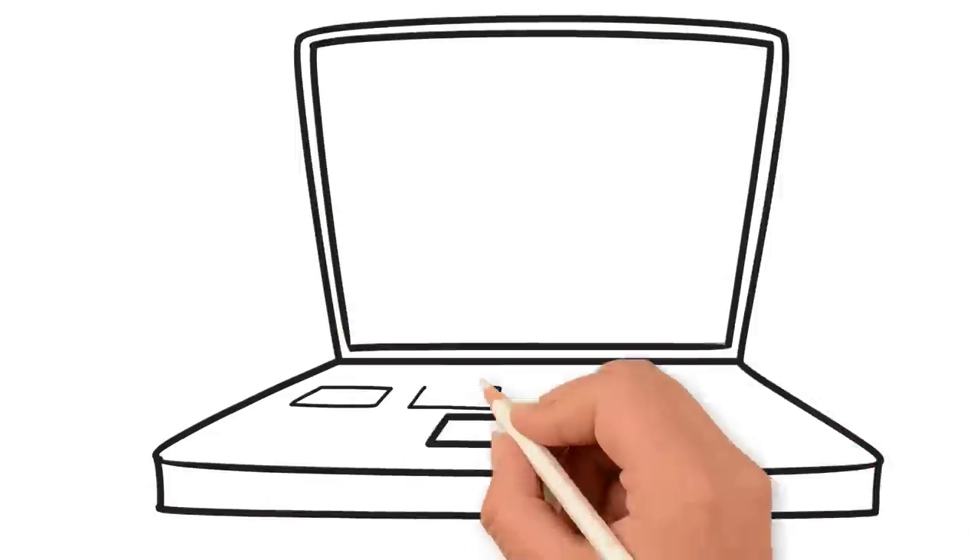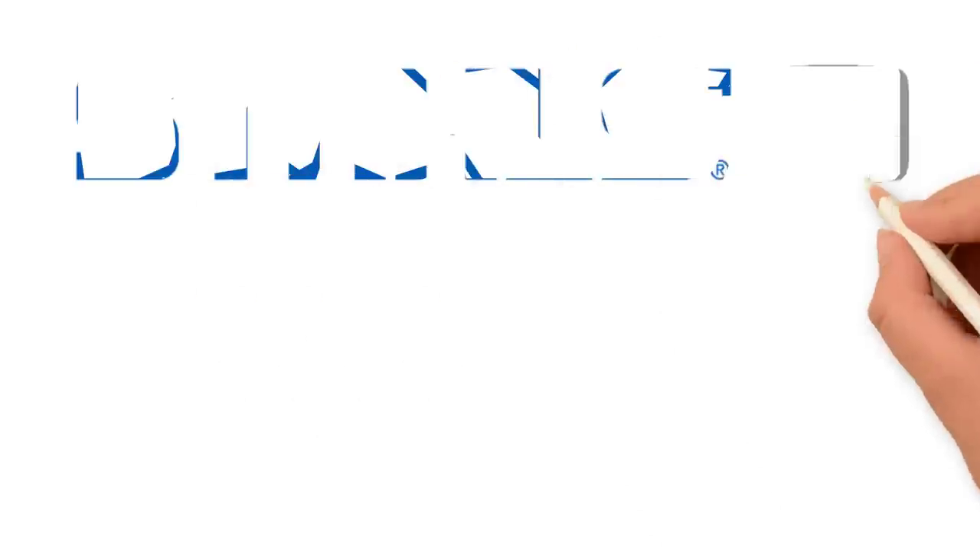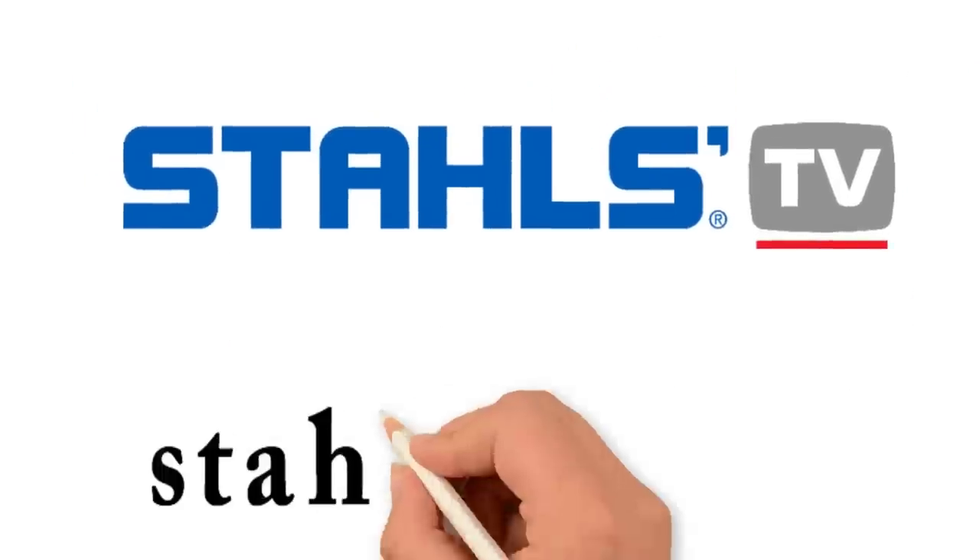With hundreds of tutorial videos and up-to-date information on the latest in the ever-changing marketplace, let Stahls TV be the partner you need to create success for your business. To join the heat printing community and sign up, visit StahlsTV.com.